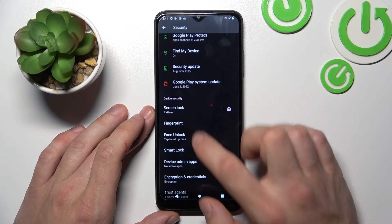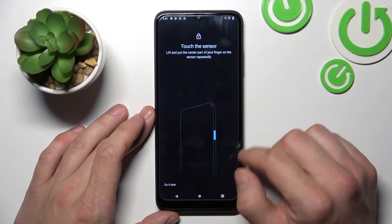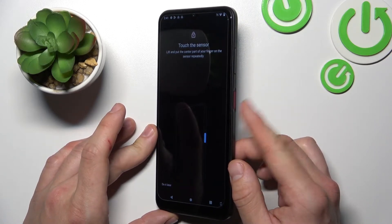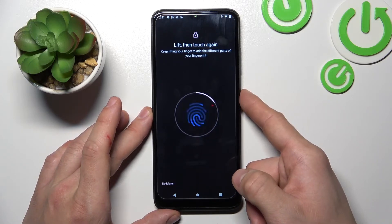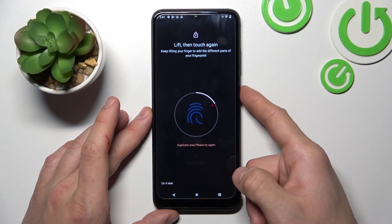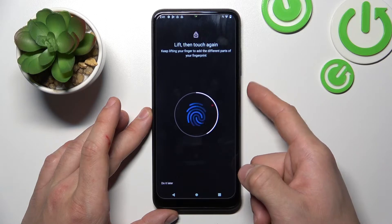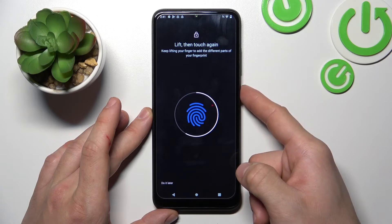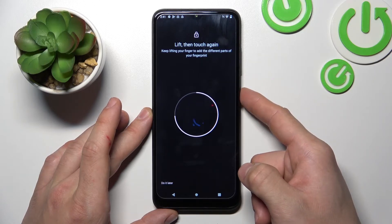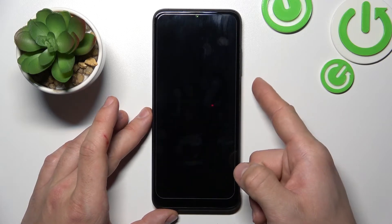Once it's done we can go to Fingerprint. Now we have to simply scan our fingerprint on the fingerprint sensor located on the power button. Simply tap the sensor multiple times and each time try to adjust the fingerprint position. Let's use fingerprint to unlock the phone.